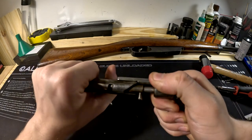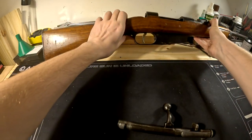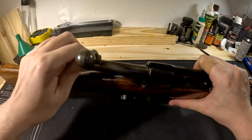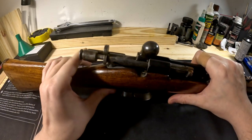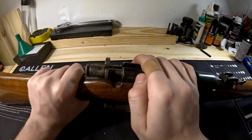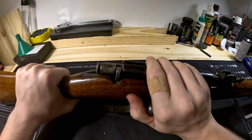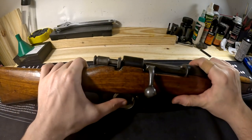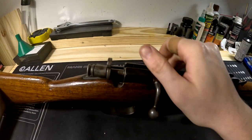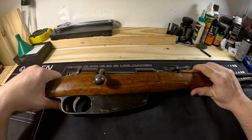Grab the rear cocking piece, pull and turn to the right to cock it. Insert the bolt into the rifle, pull the trigger, and the bolt should slide in and lock as normal. Now a quick functions check: rifle's cocked — put it on safe by pushing down and turning to the left. Rifle is on safe and won't fire. Take it off safe, fire — rifle fires. Run the bolt to the rear, forward again. Do one more safety check, and you're good to go.